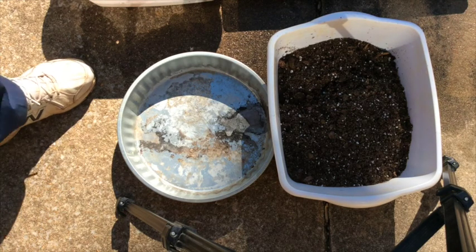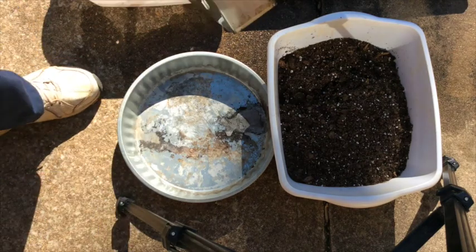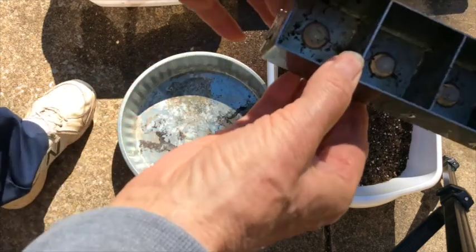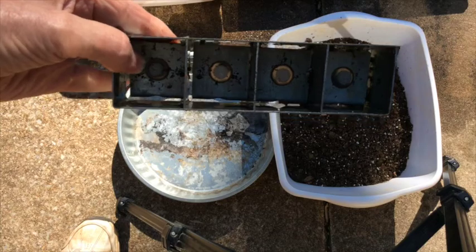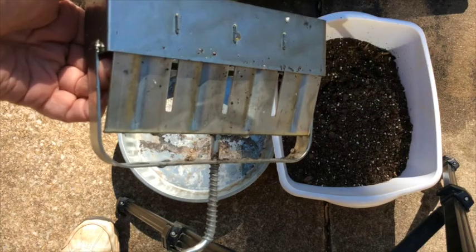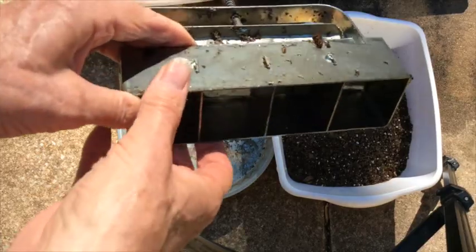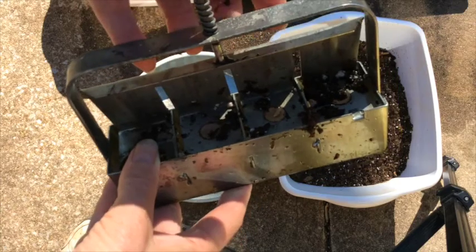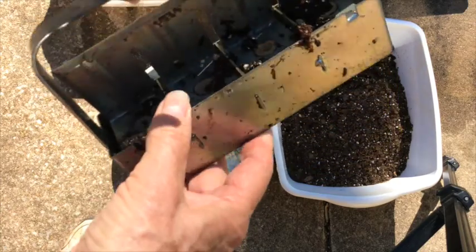Today we're going to do a little bit of soil block making. This is the tool to make soil blocks with. It has four cavities, so it makes four blocks. The way it works is you push it down like that to extract and push the blocks out.